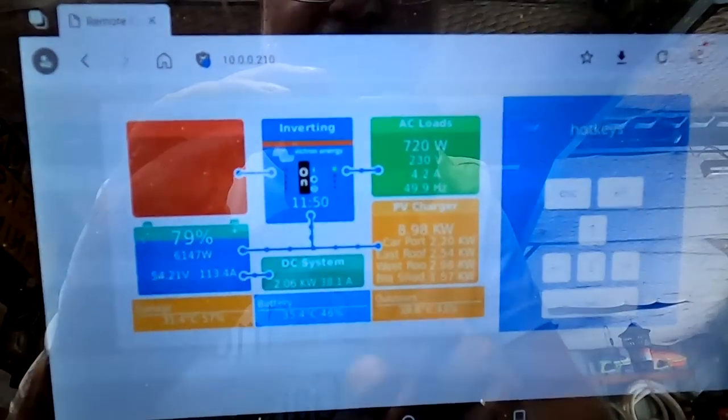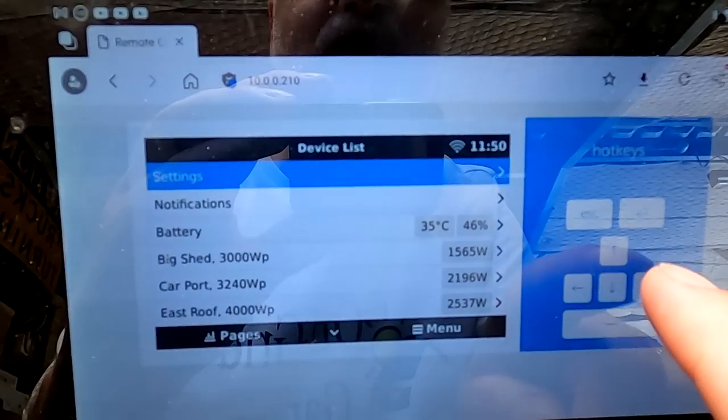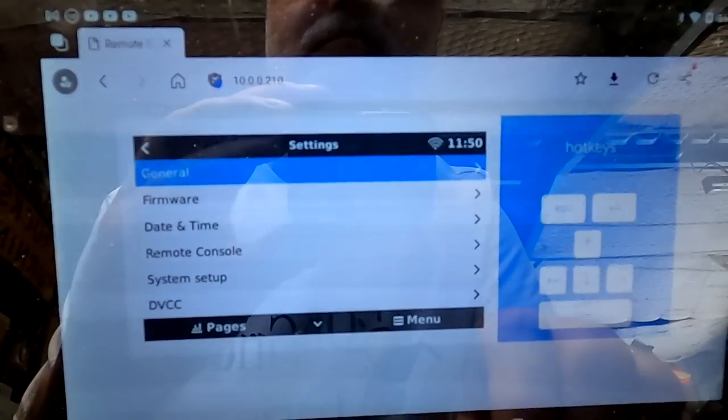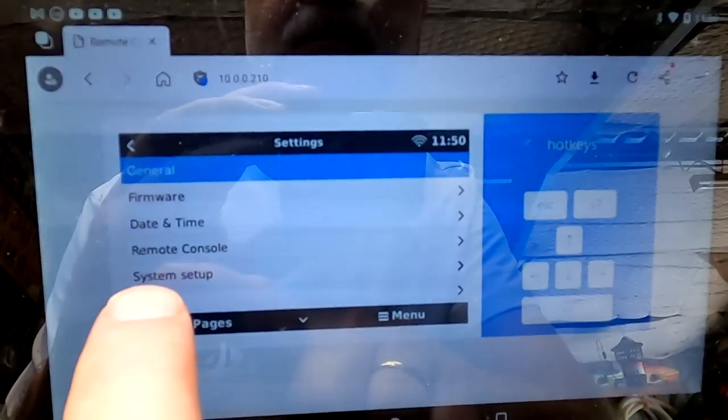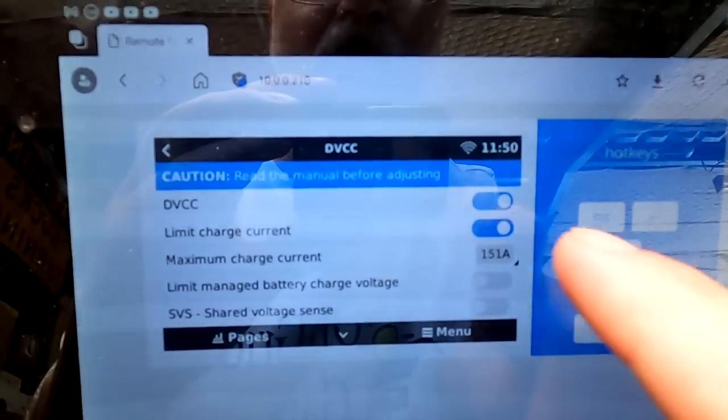It's called DVCC — the Distributed Voltage and Current Controller. This is a pretty cool feature and I was always under the impression you need a smart BMS connected for it to work. But you can set the BMS option to 'none' and it doesn't use a smart BMS — it just measures the current. To access this, go into your settings and there's already DVCC listed.